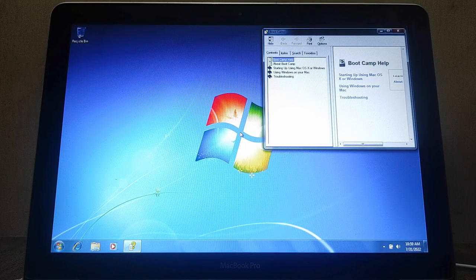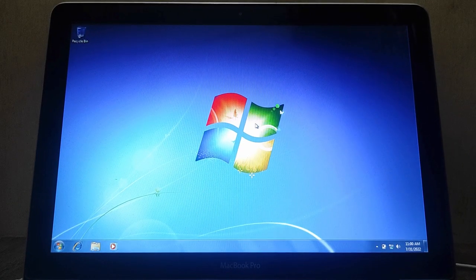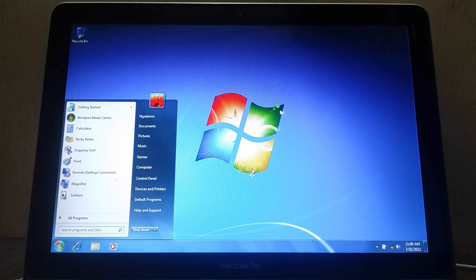The Windows 7 installation process on MacBook Pro 2012 has been successful. If this video was useful, don't forget to like and subscribe. If you have any questions, just comment down below. Thanks for watching and have a great day!